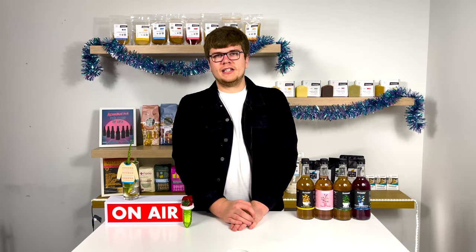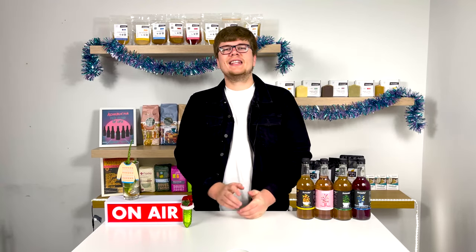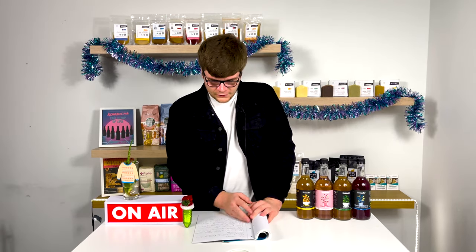Our most popular video on this YouTube channel is how to make water kefir, so we thought it would be fitting to make another information video about water kefir grains. This is easily also one of our most popular fermented starter cultures, so it deserves a video in its own right. I've got eight more of your questions — this is eight things I wish I knew before making water kefir.